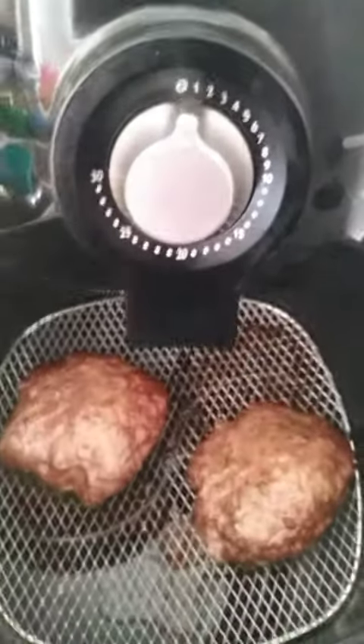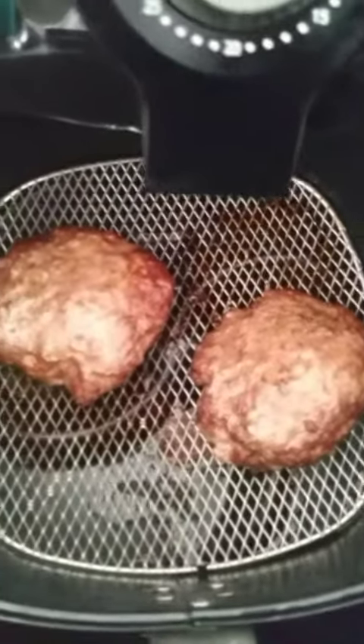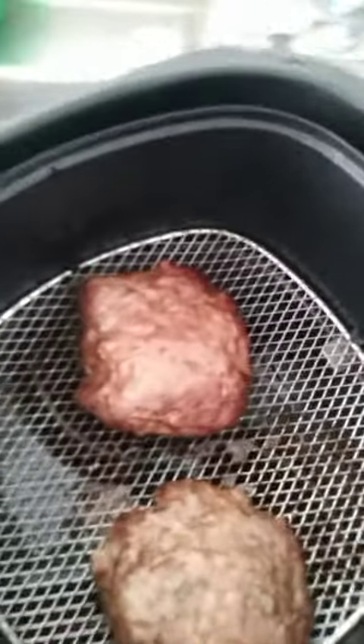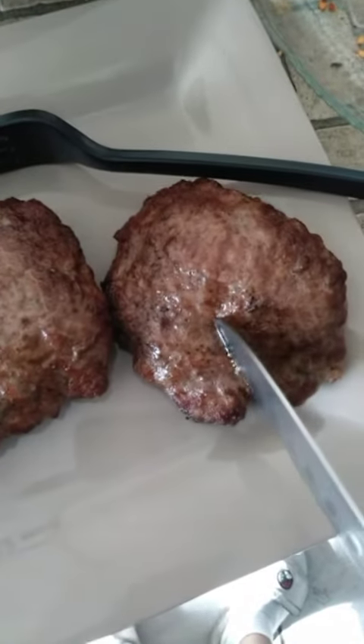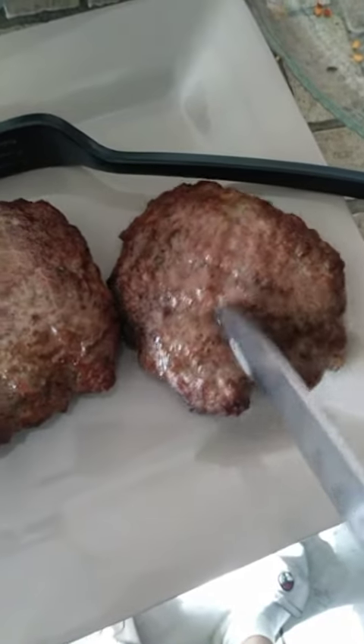Taking them out now — look how they look. They look so nice and juicy. Oh, look at that juice!